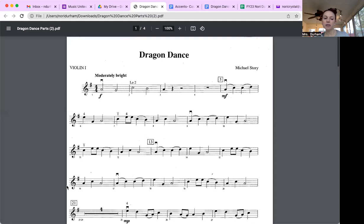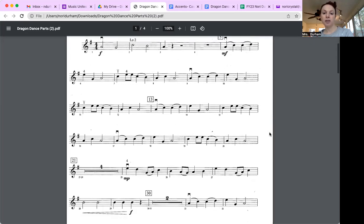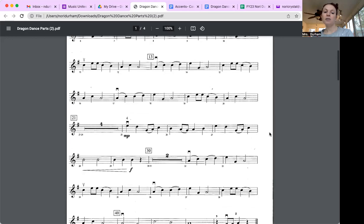I'm sharing my screen so everyone can see the parts. Starting with violin one — my tip for all the parts: look through the whole song and see when your rhythms repeat and when your notes repeat. If you can do it the first time, you can do it again. Looking at violin one, I can already see measure five and measure nine are the same, and measure thirteen, seventeen, and so on.